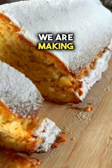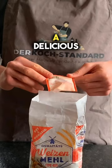Hey guys, today we are making a Christmas Stollen without yeast, candied lemon peel or raisins, but with a delicious almond twist.